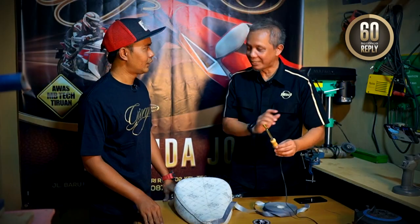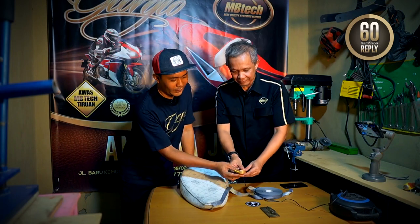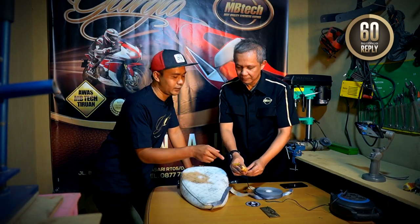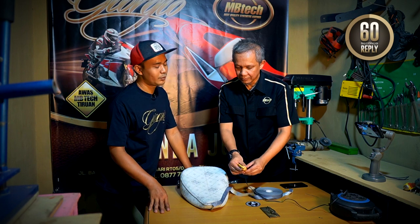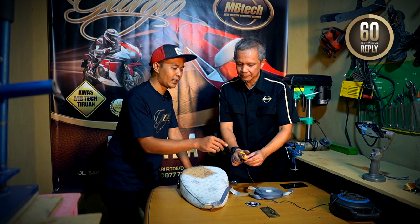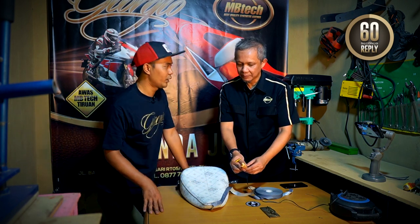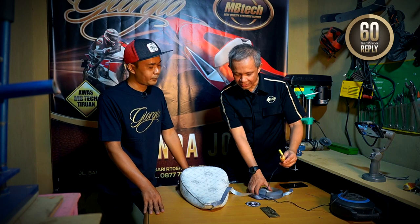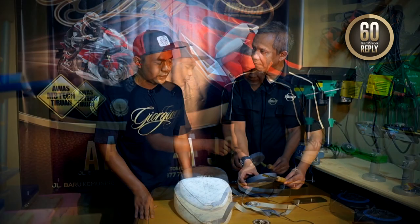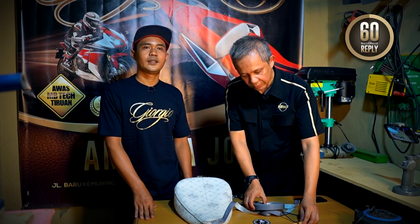Untuk alatnya ini sendiri harganya berapa? Kalau selama ini saya jual sekitar 160 ribu, itu sudah berikut solder sama kuningannya. Tapi kalau misalkan ingin beli kuningannya aja juga bisa, harganya sekitar 70 ribu. Kalau seal tape-nya sendiri Kang? Sekitar 120-110 ribu, tergantung pesennya banyak enggaknya.